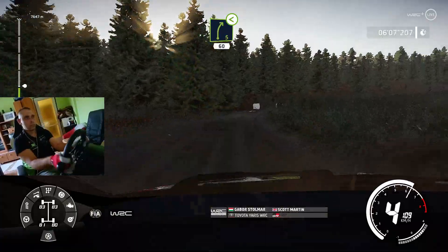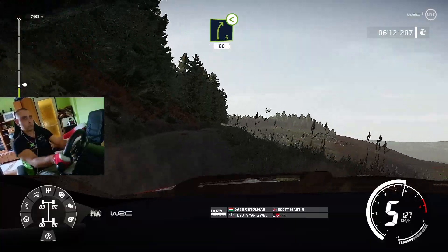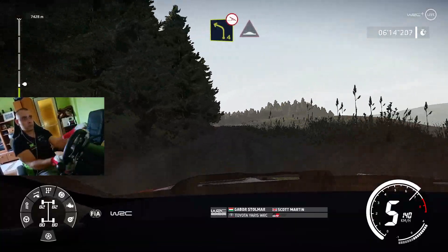Right 5, opens, long, 60, left 4, off camber, into bump.